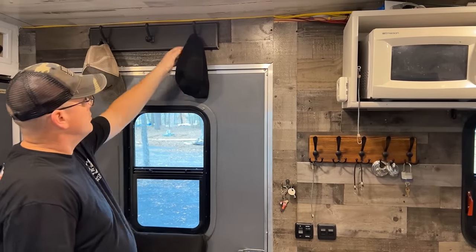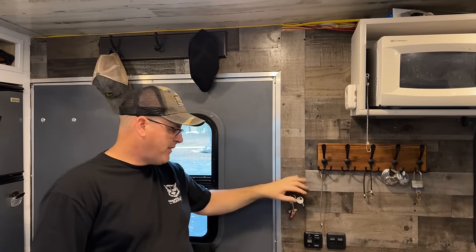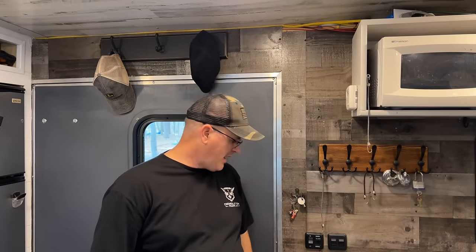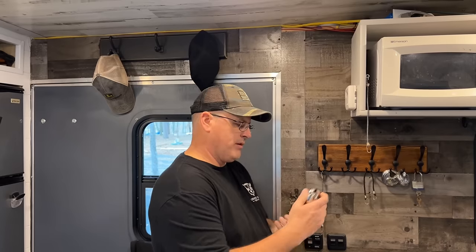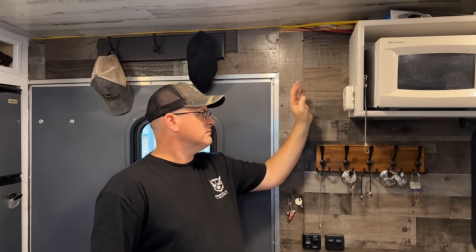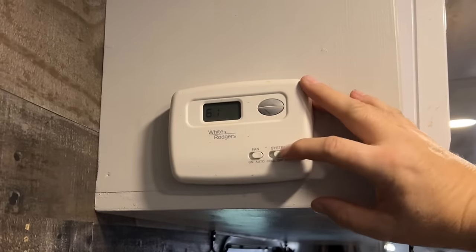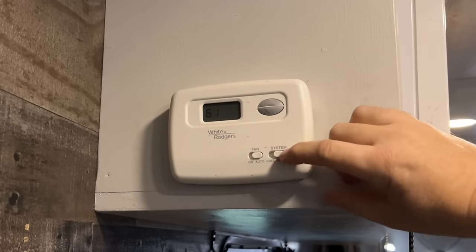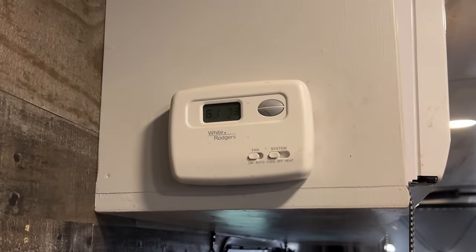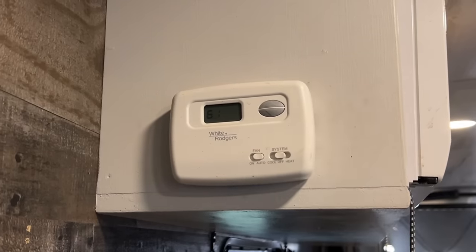Starting here at the front door, we have a hat rack right above the door. Right inside we have key hooks and our switches. We've got more hooks for hanging hats and padlocks. We keep it locked up when we're not here. We have our thermostat on the wall — it's actually a house thermostat hooked to our rooftop AC unit. It will turn on and off without just keeping the fan running. We've got the soft start capacitor, and it's a Furrion rooftop unit.